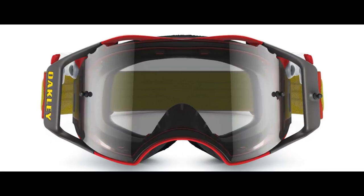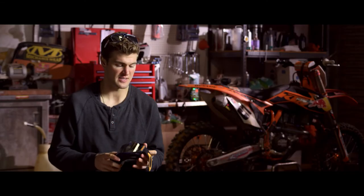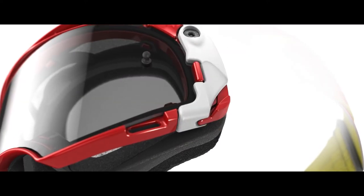You just pop it up, pop the lens out, put the new one on, it pops right in. Simple. Lock them back down. You can change it to any color you want for any type of condition.